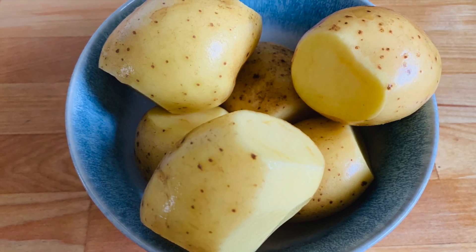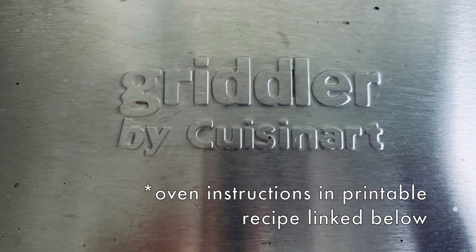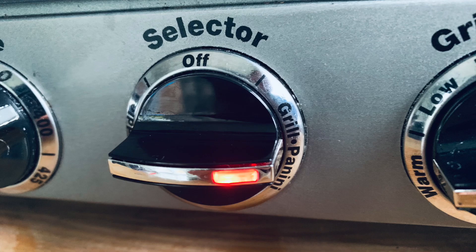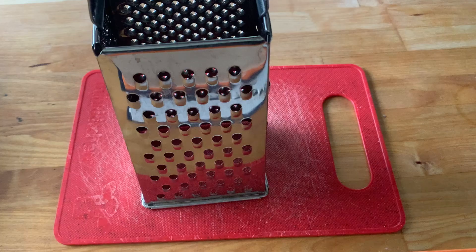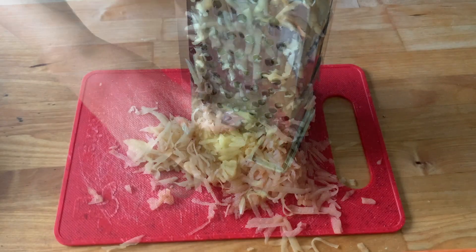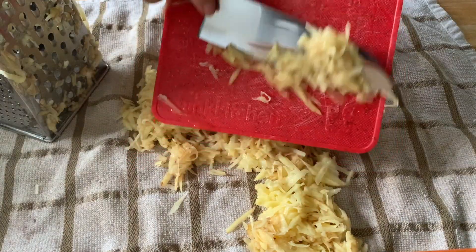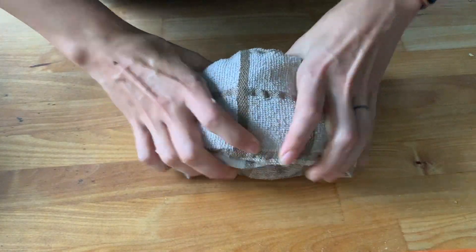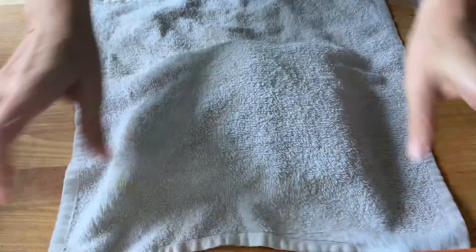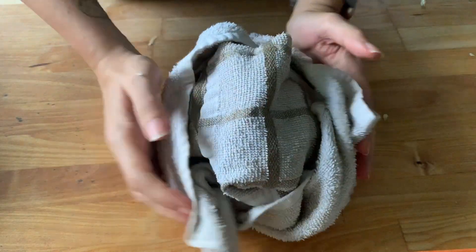I've scrubbed the potatoes and set up my griddler — this is the nonstick Cuisinart griddler, which works really well without any oil. I love it. I'm setting it to the grill/panini setting between high and sear temperature. I'm going to grate the potatoes, then put them into a towel — the more I can dry them out, the easier they'll cook on the grill, preventing sticking and allowing them to crisp up more. I'll wrap them in a second towel and squeeze again to get as much moisture out as possible.